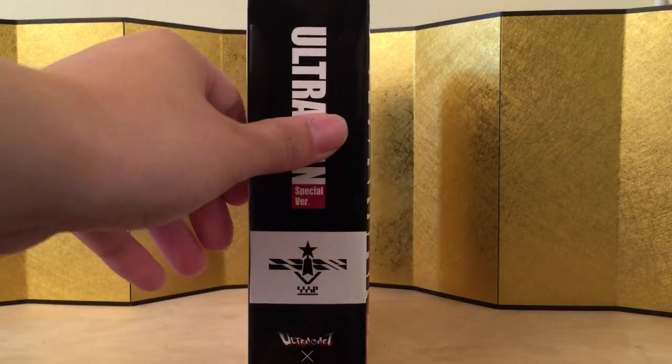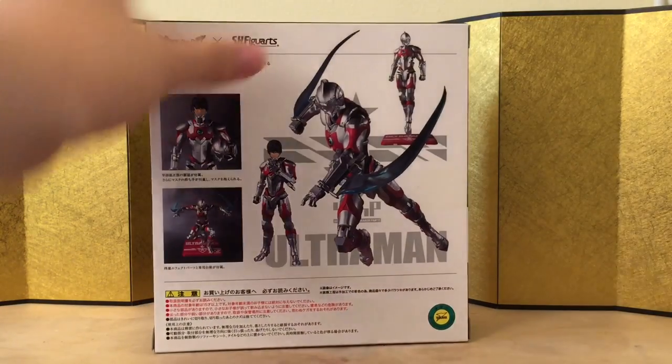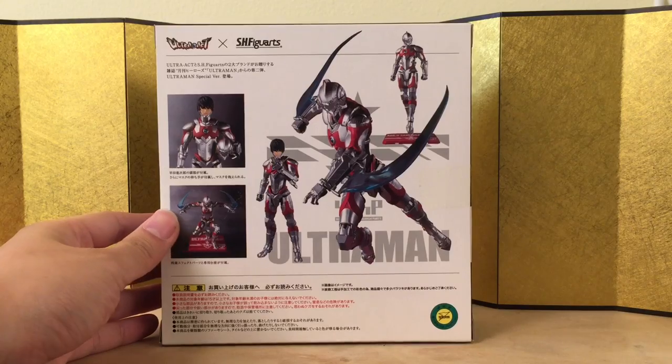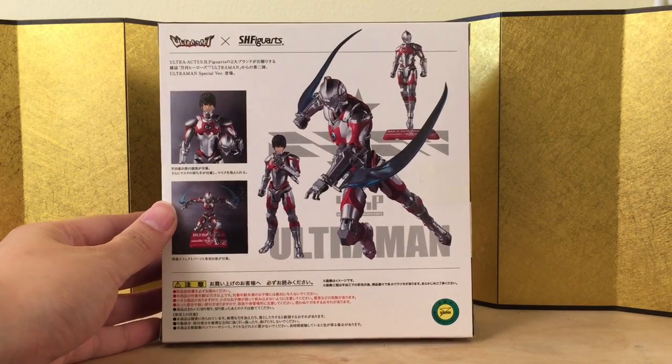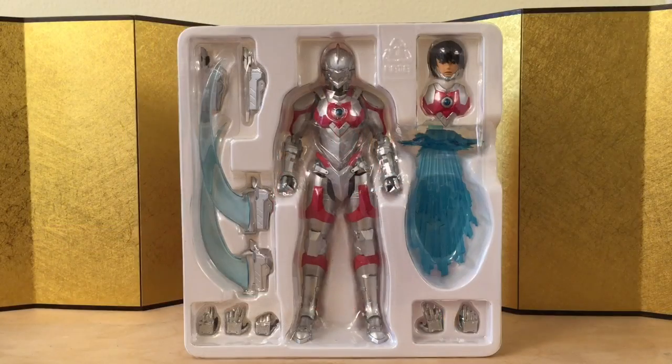Here's the front of the box — I like the art — and here's the left of the box, here's the right of the box. I believe they're the same design. Here's the back of the box. He does come with a really cool special effect parts that the first one didn't have, and also comes with a stand.